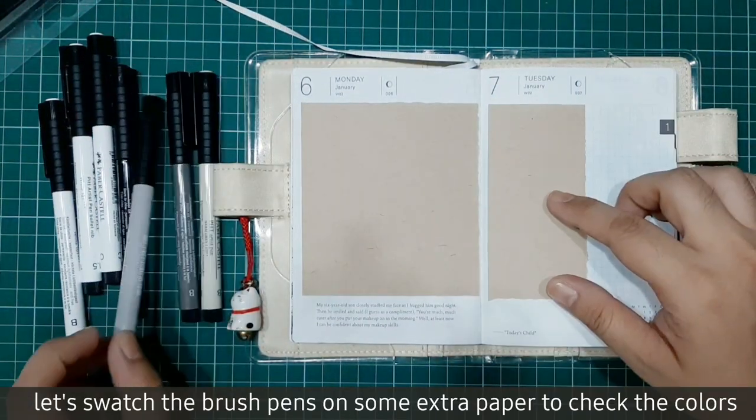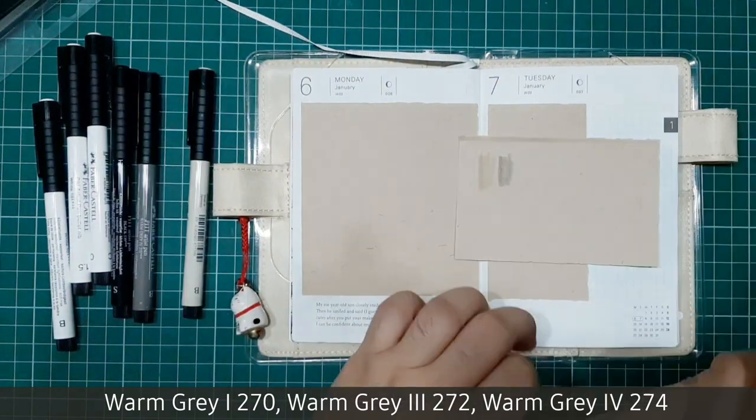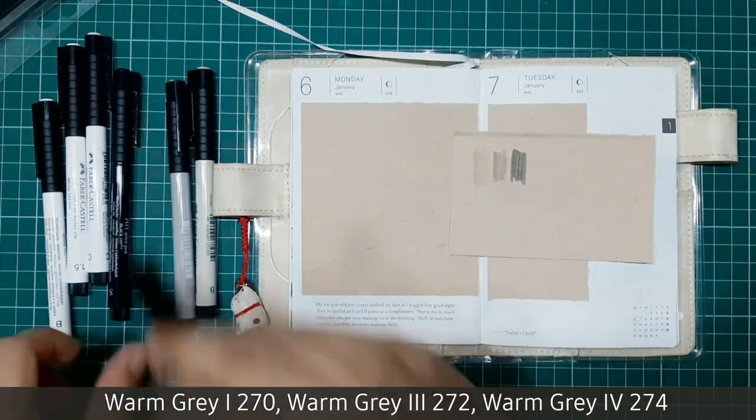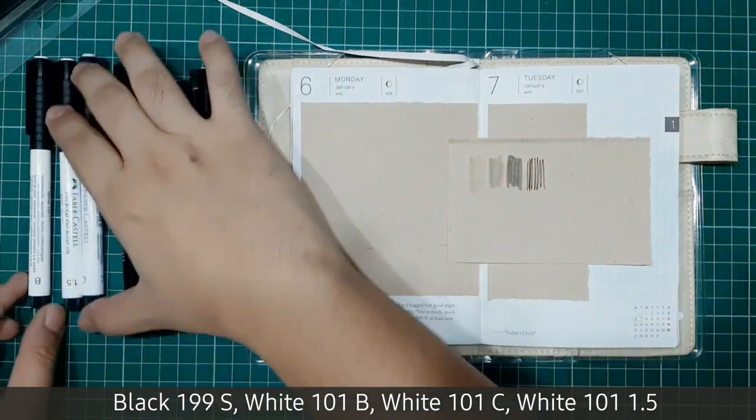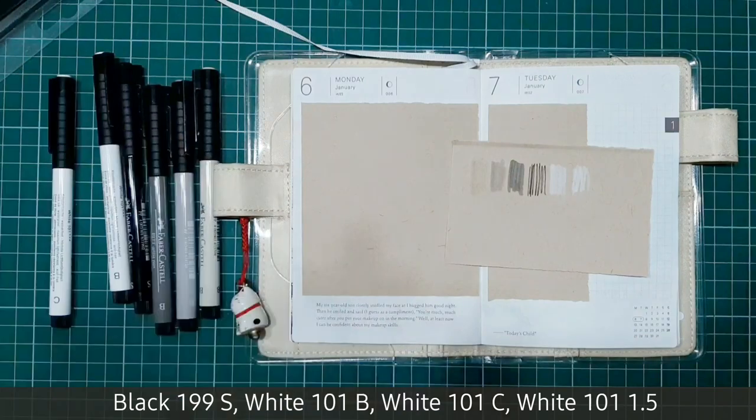Let's swatch the brush pens on some extra paper to check the colors. The numbers of the pens will be written down below. After checking the tones, now we're ready to sketch.